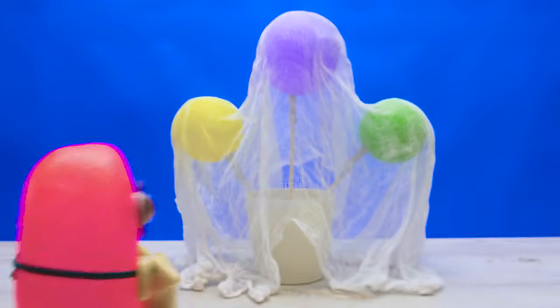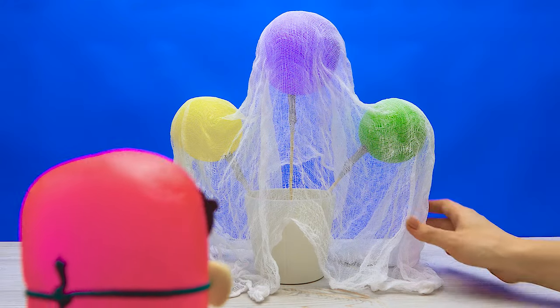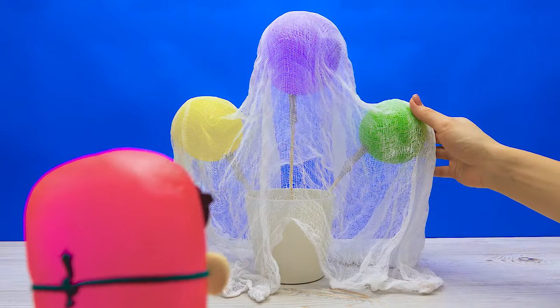Is it dry yet? I think so. Looks nice and dry!